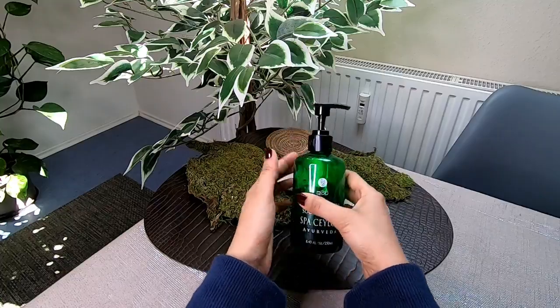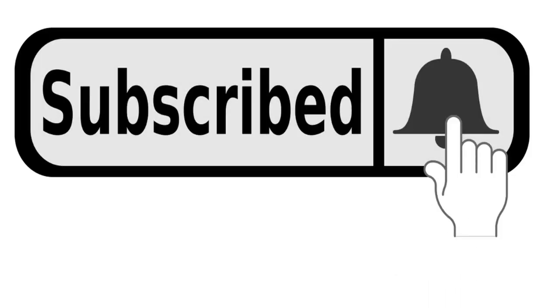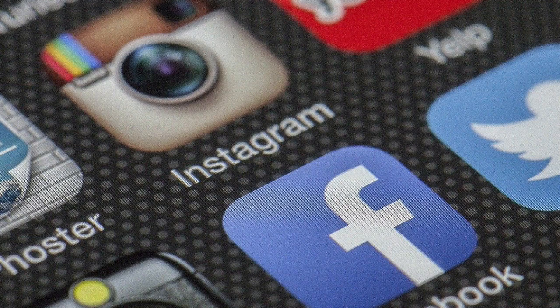If you like this content, please subscribe to my channel. You can click the bell icon for notifications and see the link in the description box.